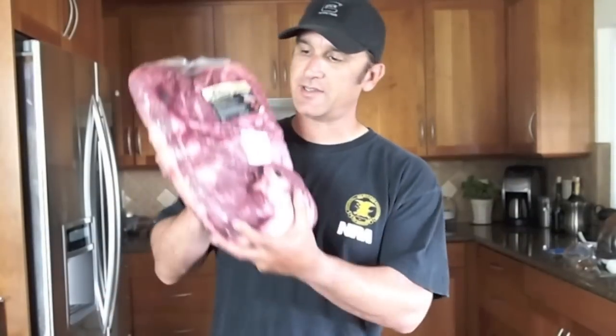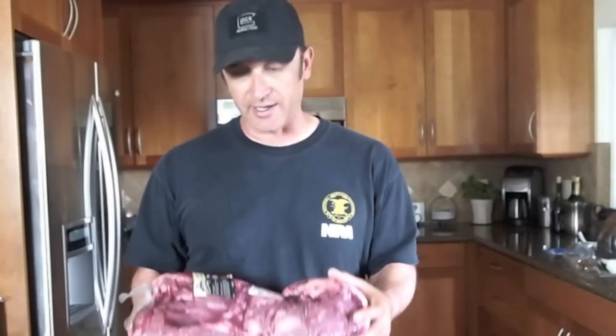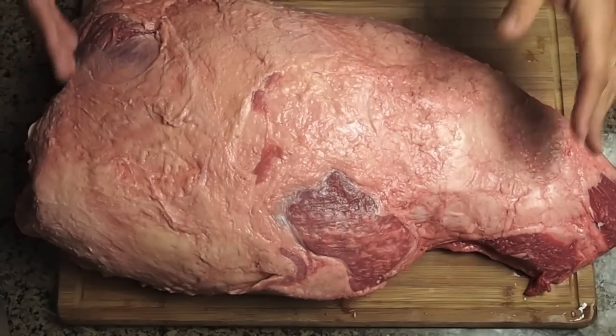Hey guys, thanks for stopping by Ballistic Barbecue. Check this out — beef shoulder clod, and I'm gonna smoke this big old piece of meat. Before I do, I want to give you a close-up of it and talk about what this cut is, so hang tight.